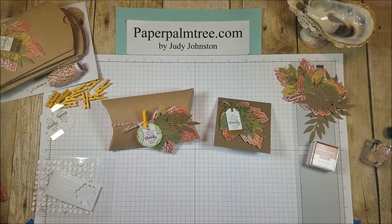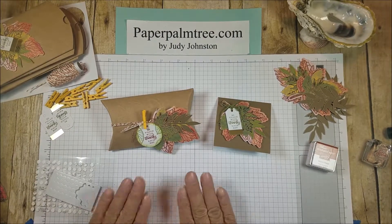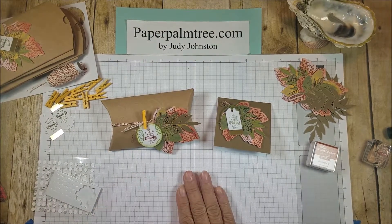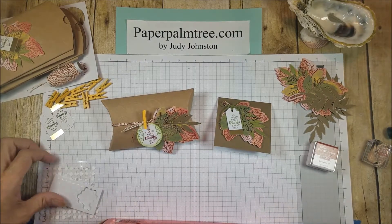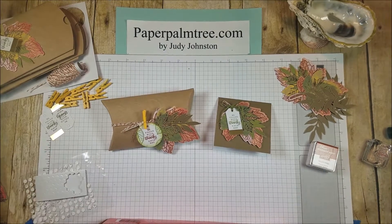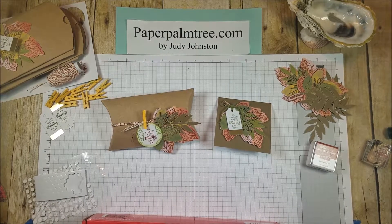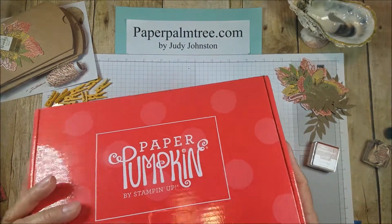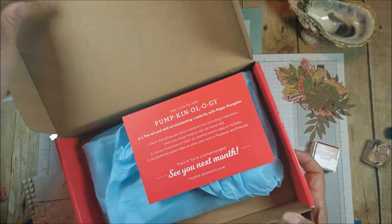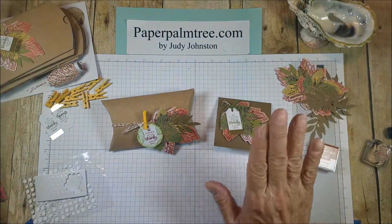Hi there, this is Judy with Paper Palm Tree, and I have today the Paper Pumpkin for September 2017. If you're not familiar with Paper Pumpkin, which is a Stampin' Up! product, this is a subscription box. In the box for that month, you get all kinds of goodies. It comes in a very nice, substantial box, and I have already made mine.